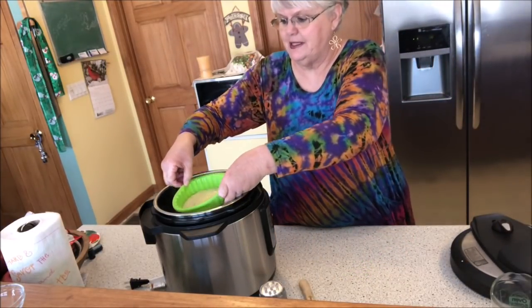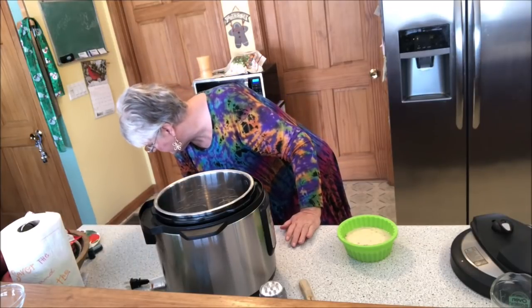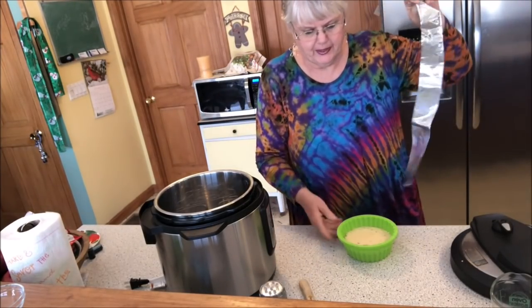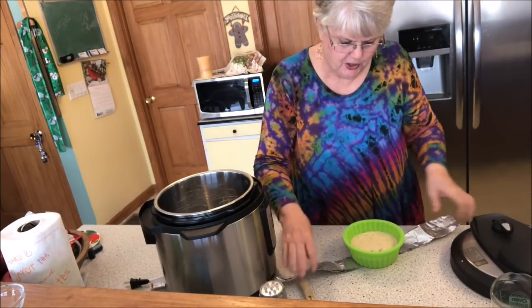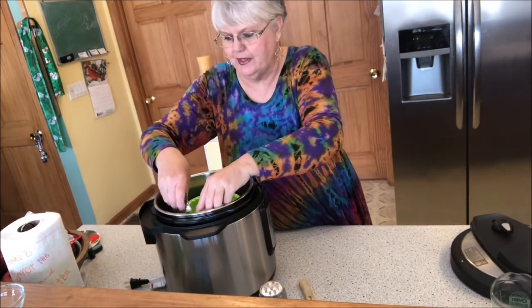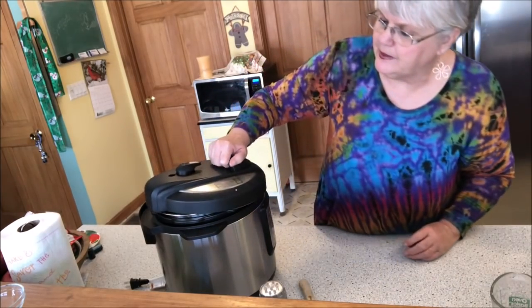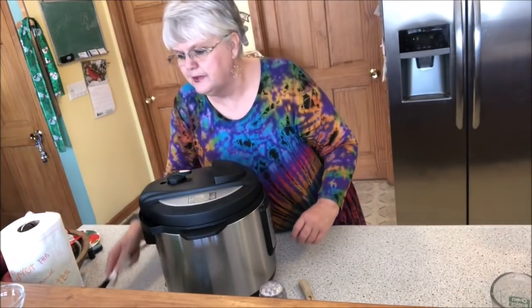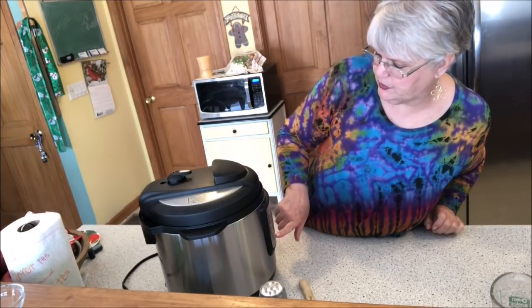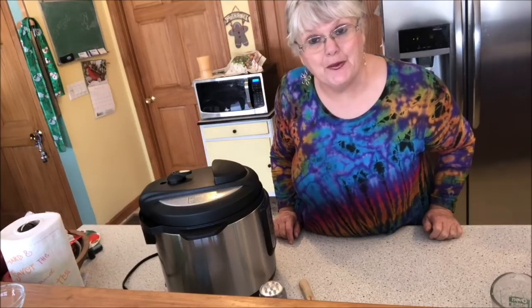I'm going to set it down in the Instant Pot. Actually, I think I've got a sling in here — I do. It's an aluminum sling that you just make from aluminum foil folded up. You set it just like this and you can pick your pot up easily and take it out a lot easier. I put one cup of water inside the Instant Pot, put the cover on, we're going to plug it in, and I'm manually going to adjust this to 20 to 22 minutes. I'll bring you back when it's ready to come out.